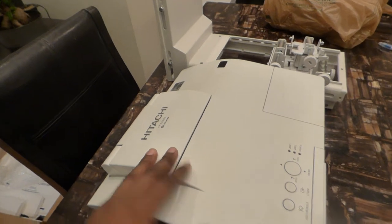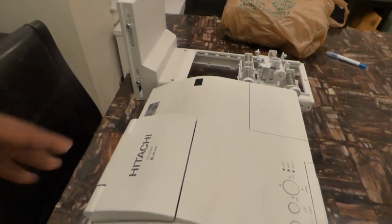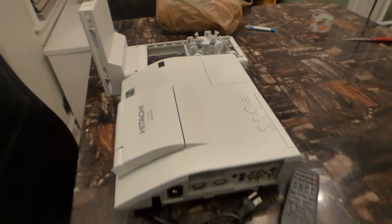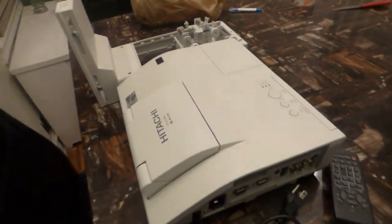I have more 720p projectors coming through, and as you can see from our technology, I'll put a video at the bottom so you can see exactly what our screen paint does to 720p projectors — it makes it look absolutely incredible. Keep in mind, you don't have to spend a lot of money for a projector.